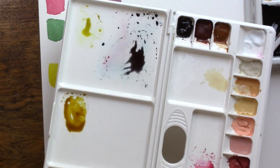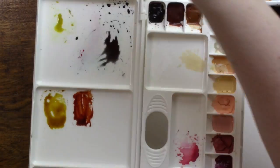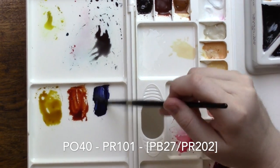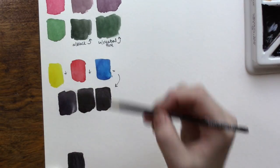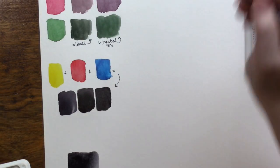So how about three other primary colors — an earthy set? Well, they work too. Here I have Mijello Blue from Mission Gold — it's a convenience color of two different pigments, but any dark blue would be fine here — a Transparent Red Iron Oxide, and Quinacridone Gold. They all make black as well.